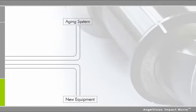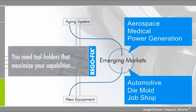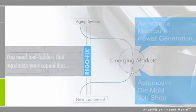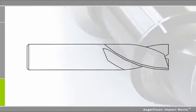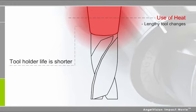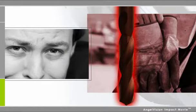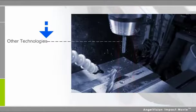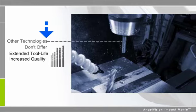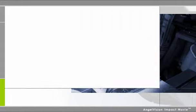That's why, whether you're using an aging system or investing in new equipment that will allow you to compete in emerging markets, you need tool holders that maximize your capabilities. While ShrinkFit is an effective solution for many situations, the use of heat means tool changes are lengthy and tool life is shorter. Add in the safety hazards you risk by using this technology, and it's more trouble than it's worth. Yet other systems face similar challenges — most don't offer the extended tool life and increased quality that today's applications demand.